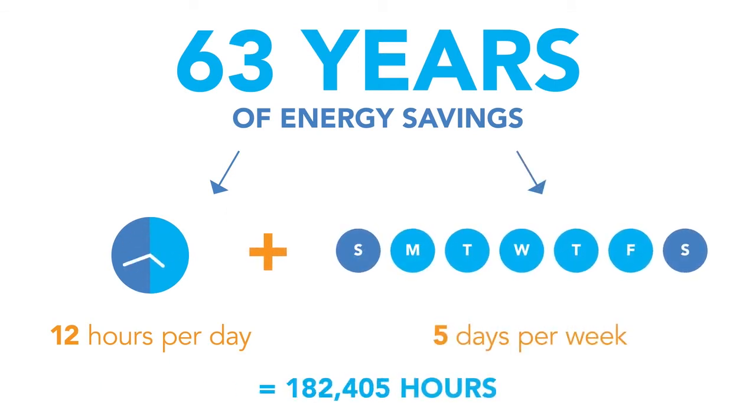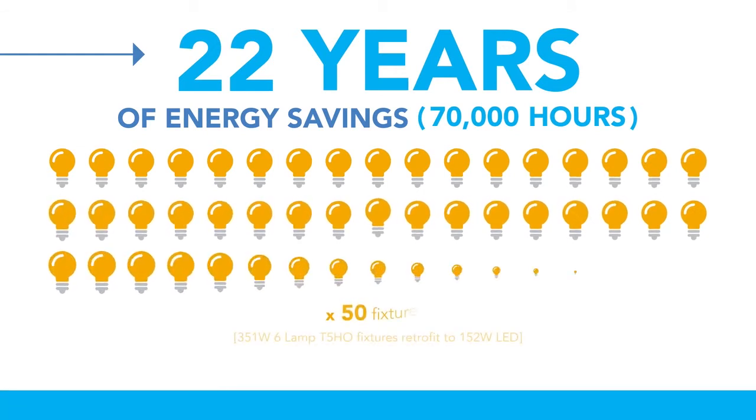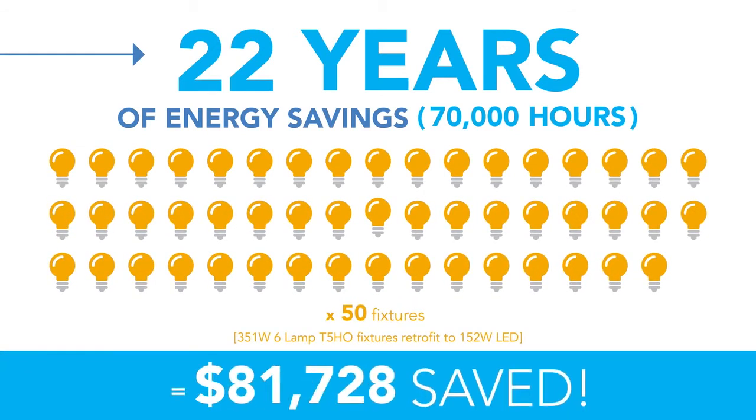Even if we were to limit the lifetime to the lifetime of the LED power supply at 70,000 hours, 22 years of energy savings over 50 fixtures speaks about 82,000 words.